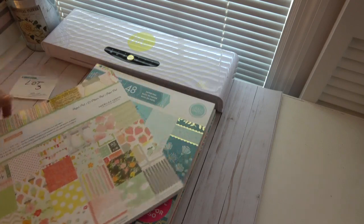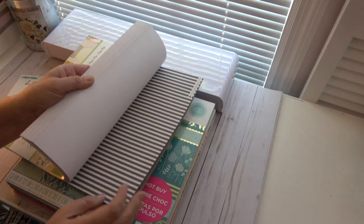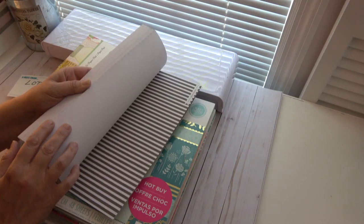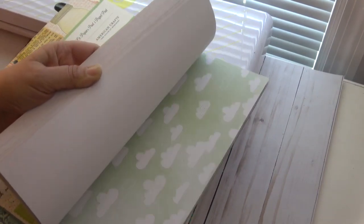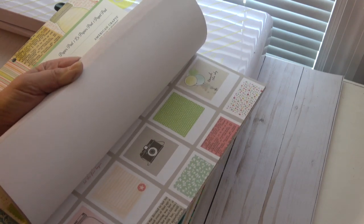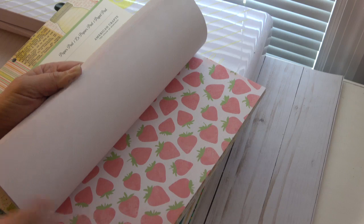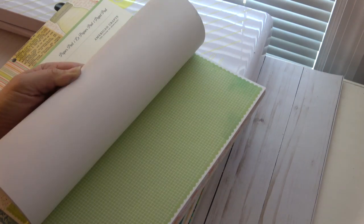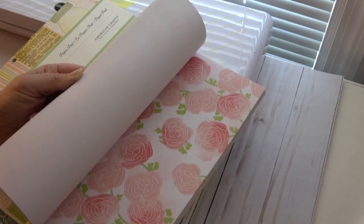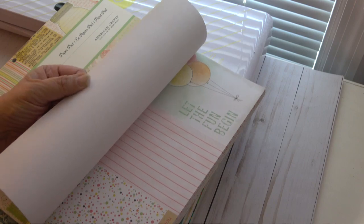Lot number three. This one is Dear Lizzie Neapolitan. I have had these paper pads in my stash forever. This one's never been opened, and I'm not going to open it now, but I'm going to try to flip through and show you as best I can. I'll zoom in so you can see a little bit more close up. This is so cute — look at all these cut-aparts. So cute. Look at the ice cream, the music, more mason jars, the little banners, polka dots, and more cut-aparts.